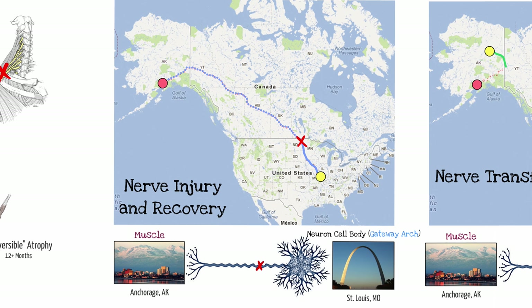Nerve transfers have been done primarily for fourth and fifth complete nerve injuries. Andrew and I spent time doing the mathematics for the size of the cell body — the neuron — and how far it would project its axon. If my cell body is five foot six, like I am, I would project my nerve fibers all the way out to my fingertips — which would be eight miles.